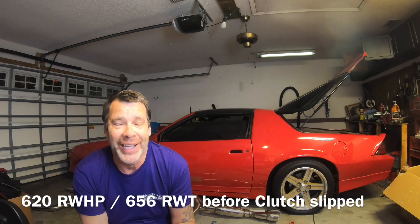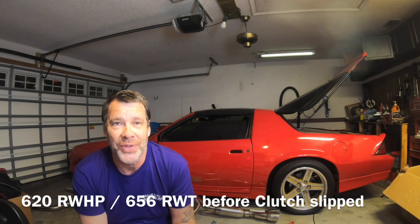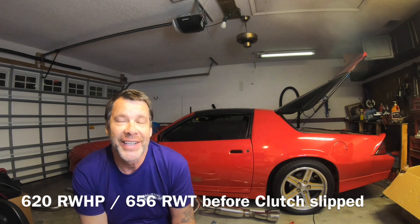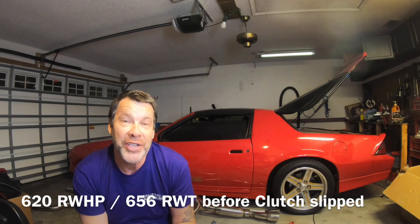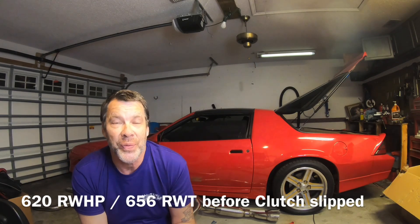That's crazy for me. That's way beyond what I was trying to go for with this car. But we're going to have to come back and finish that tune once we get the clutch in.